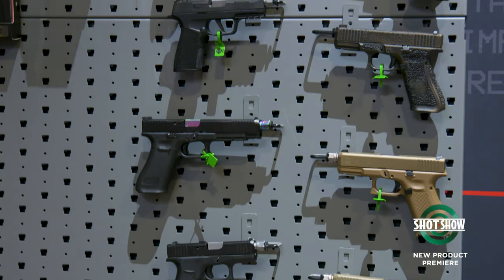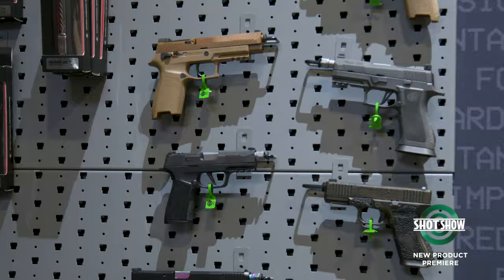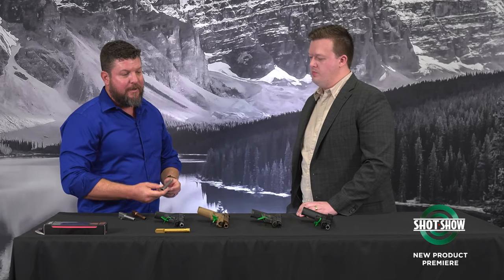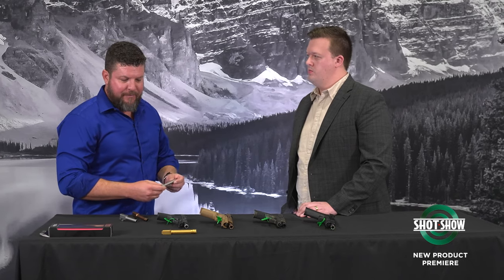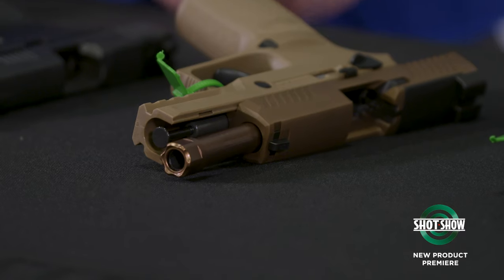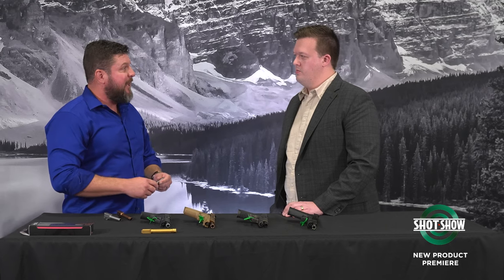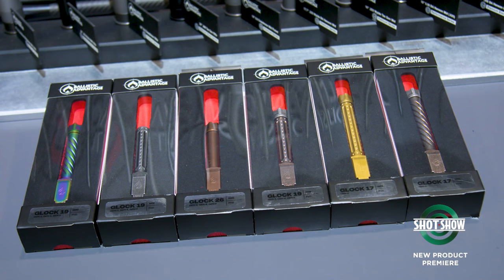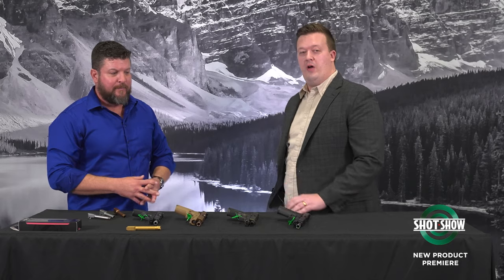Big fan of the Glock barrels, but what's new for 2024? Here at the show, we're selling to dealers our SIG offering — 320 and 365 — all the different various lengths and options, quite a few of them. I think it's 180 new SKUs for us. Selling those to dealers here at the show and shipping to end users in March. Following that, we'll be moving forward with some Springfield offerings, then Smith & Wesson, and we'll be closing out the year with Canik. Guys, if you're looking to upgrade your Glock pistol — and now more offerings down the road — check out Ballistic Advantage pistol barrels.